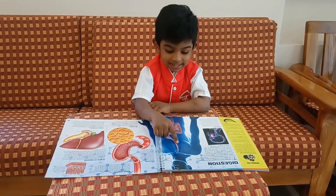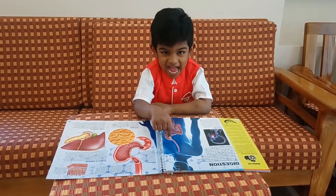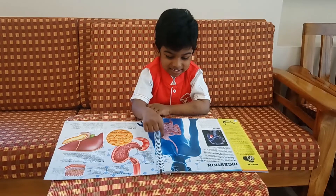Turn the page. Parts of the digestive system.